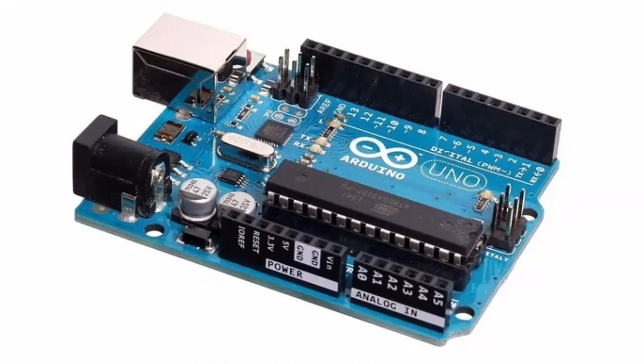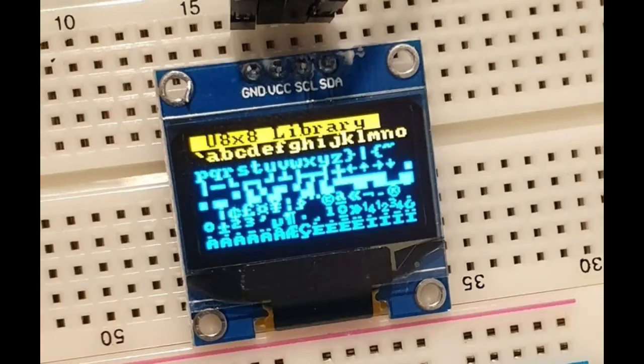Category: Arduino Uno. Project 1 — OLED Display. This project teaches you how to utilize a low-power, bright, and mini OLED display. These are OLED display modules based on the SSD1306 chip.